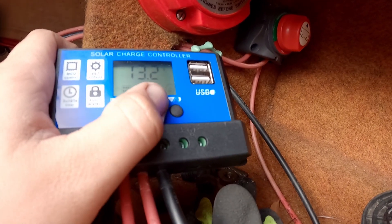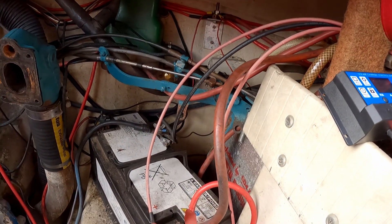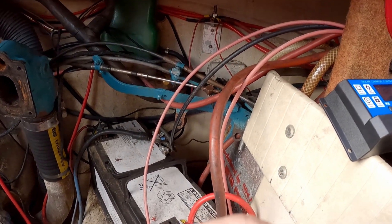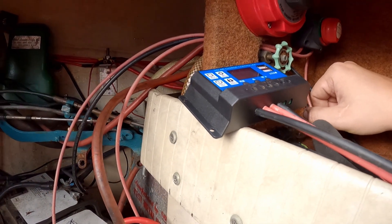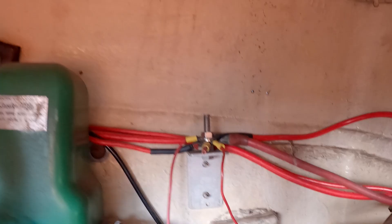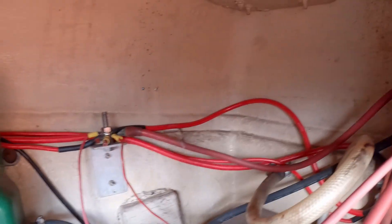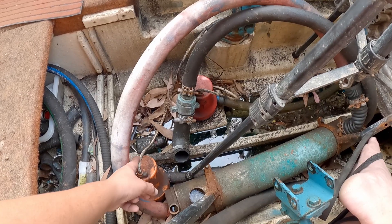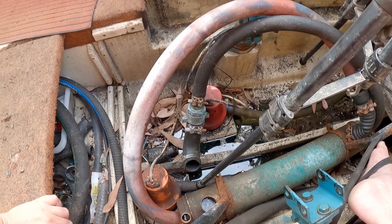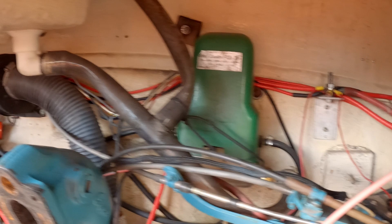You can put a load out onto these two terminals and it would show load going out, but it's just going down to the battery right now. From the battery it comes up to this main switch, which is off, so there's no load coming out. After the main switch is where all the main power goes, except for the starter motor which goes directly from the back of this switch. There's also a bilge pump that bypasses everything and goes directly off power so it can always run if the boat starts to flood.